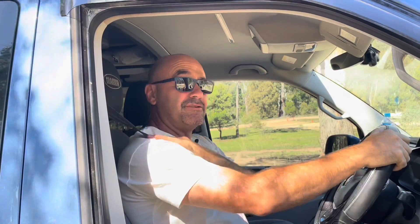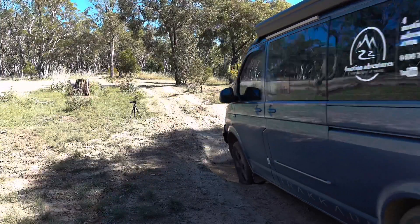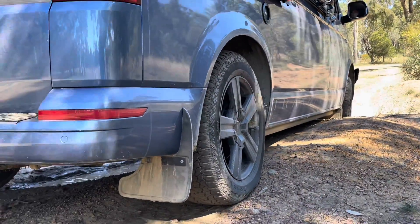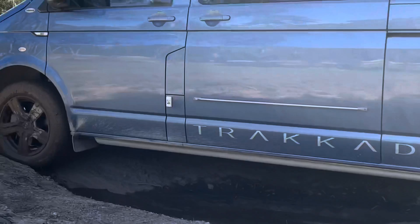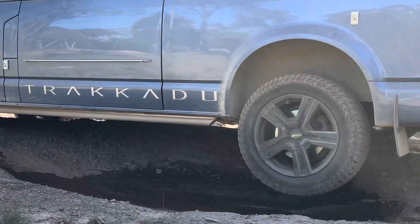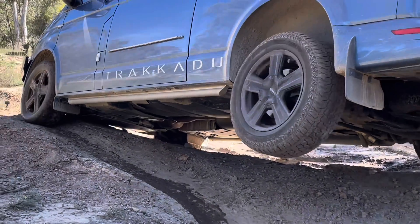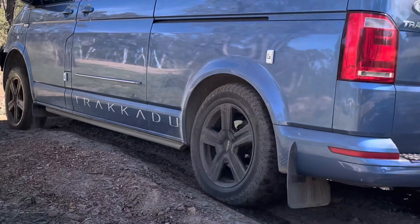Okay, here we go — seatbelt on, safety first, diff lock activated. I'm going to be driving in first gear, the lowest gear I can in the van, just to go nice and slow. As I drive through these moguls, notice that the rear wheels are turning at the same time irrespective of the fact that one wheel has lost traction — that's thanks to the rear differential lock. It's absolute magic. The rear differential being locked allows me to drive nice and slow and in total control, therefore reducing the risk of damage and allowing me to gently lower the van back to the track.